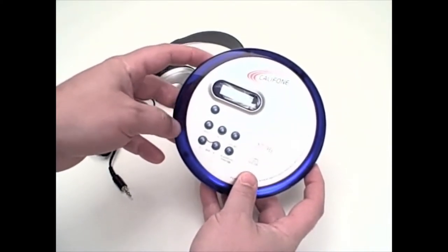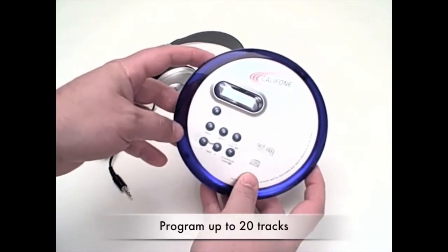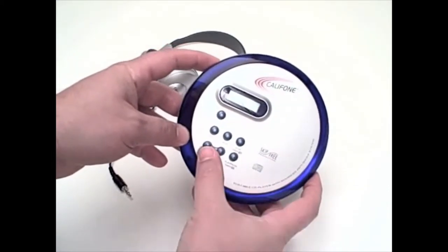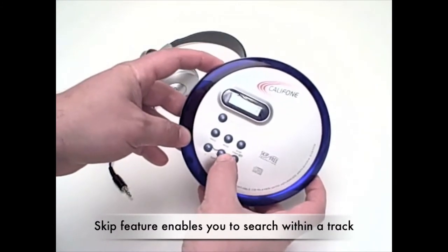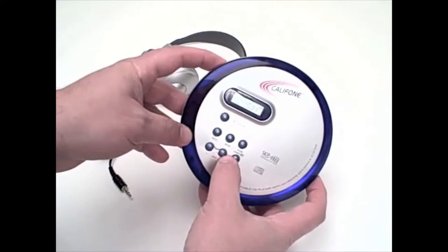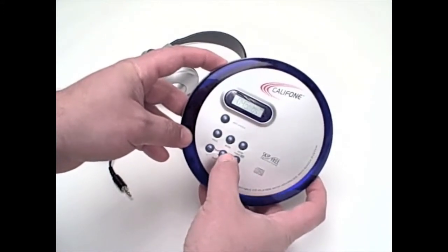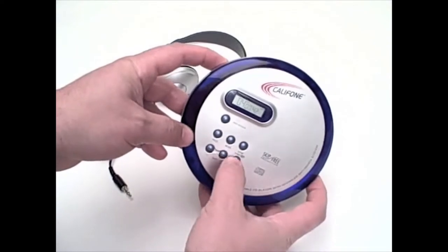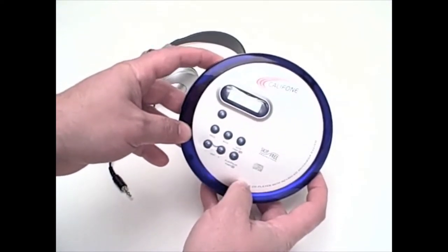It can be programmed to play any order up to 20 tracks. And with the skip feature, you can go forward to any designated track, or by leaving it depressed, you can actually move forward within a track to a specific passage on the CD.